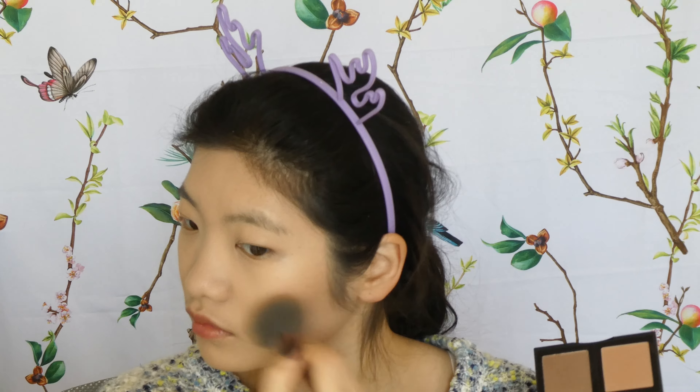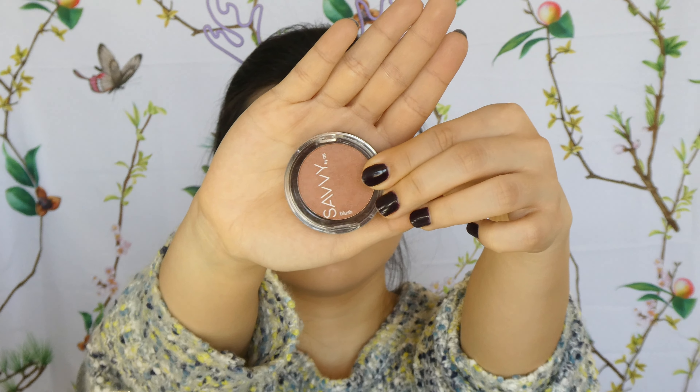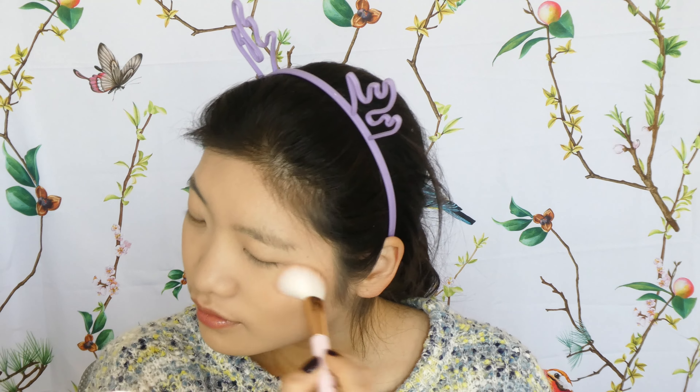I like to brush along my jawline because I tend to chew on my right side, making that side look a little bigger. I sculpt there and then use the slightly lighter shade to buff everything together so there are no harsh lines. Then I've got one of the few non-ELF products — the Savvy by Designer Brands Blush in the shade Nude. It has a little sheen and I really enjoy this color.